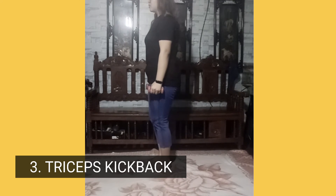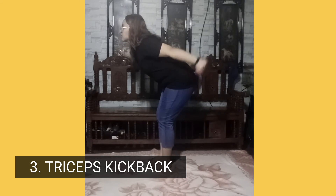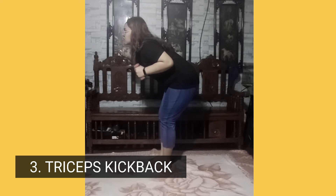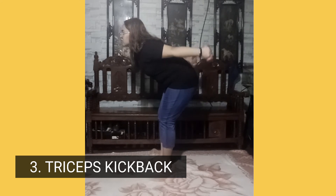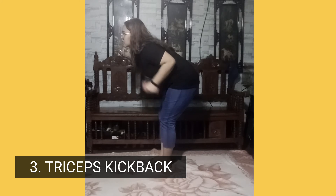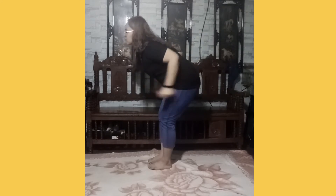Number three, triceps kickback. Start standing with feet hip width apart, with knees bent. Lean forward slightly with a dumbbell in each hand and elbows at 90 degrees by your sides. Press dumbbells back and up as you straighten arms, squeeze triceps. Return to the start position.